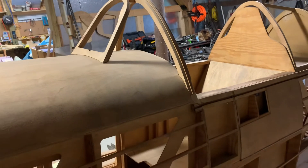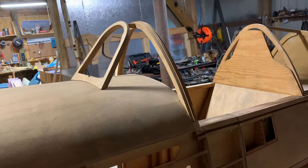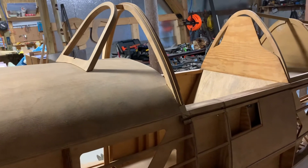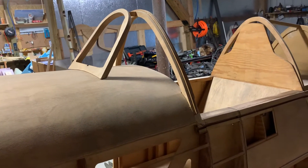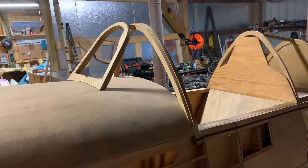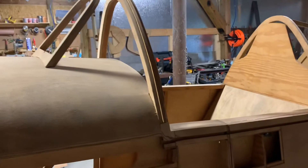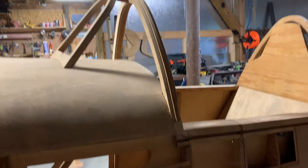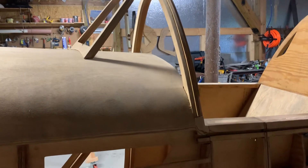I believe this is a later model — that structure was actually, if I'm not mistaken, for bulletproof glass that was put up in the front of the windscreen. The earlier marks — one, two, three, whatever — just had a rounded windscreen.